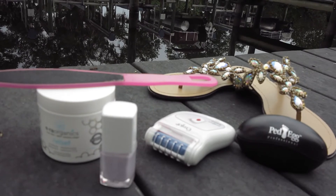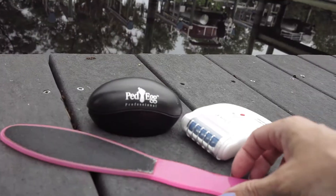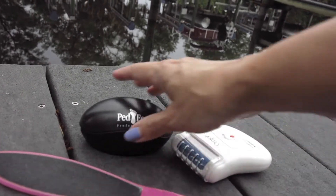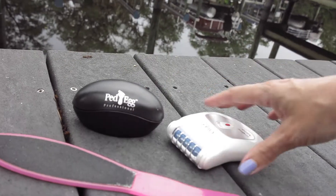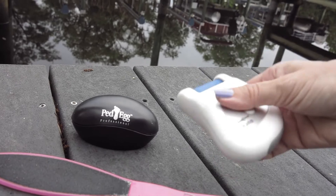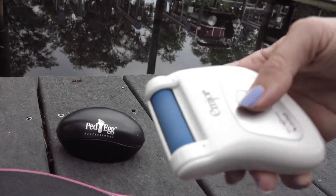To wear all these cute sandals I need to prepare my feet. What I usually do is I use a foot file to get rid of those dead skin cells. Sometimes I use a pedi egg too, and I have the Entroy. This is battery operated, but I find the foot file is actually working even better.